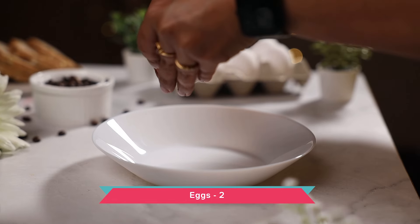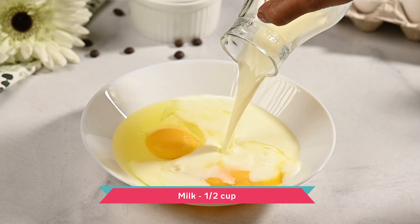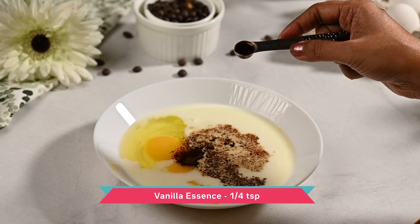Let us first make the batter for this french toast. For this, into a dish, whisk together some eggs, milk, sugar, instant coffee, and vanilla essence.